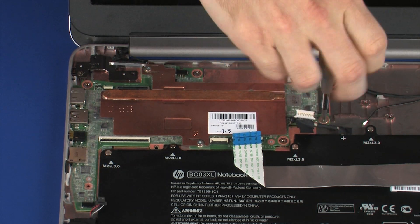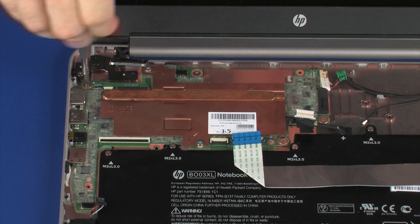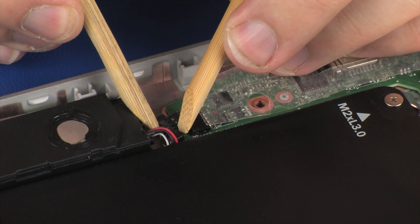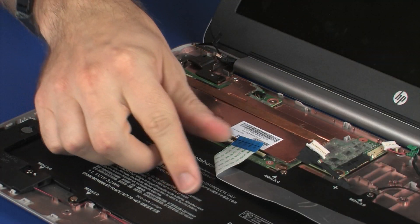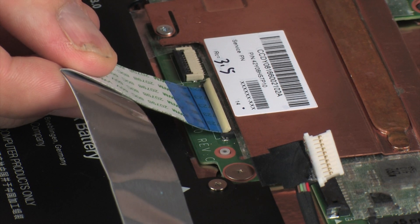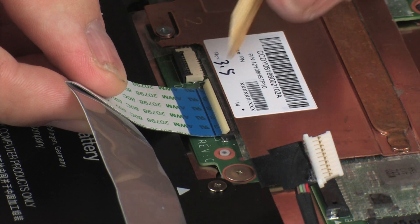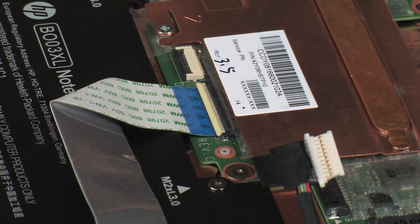Replace the three 2 mm P0 Phillips broad-head screws that secure the system board to the base enclosure. Connect the speaker cable into its connector on the system board. Insert the USB board ribbon cable into the USB board ZIF connector on the system board and press the locking bar down to lock the cable into place. CAUTION! Use care to prevent damaging the ZIF connector and ribbon cable.